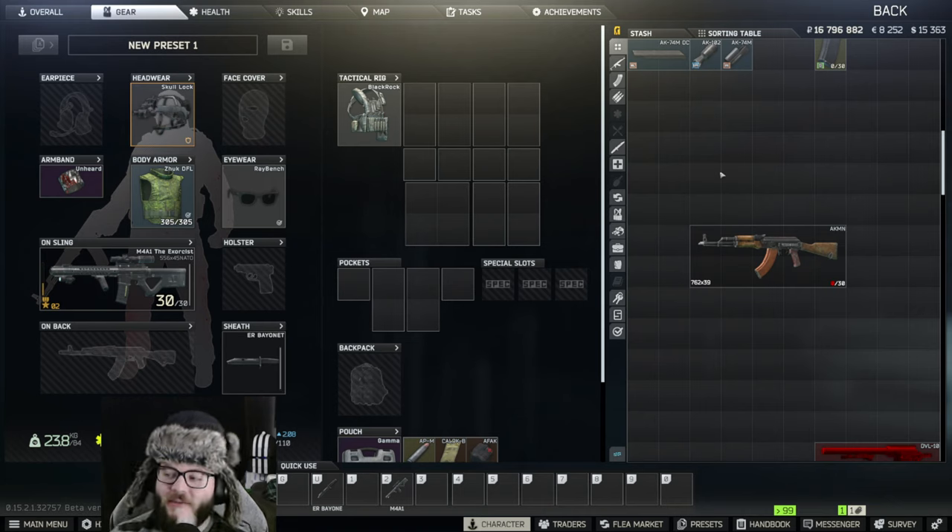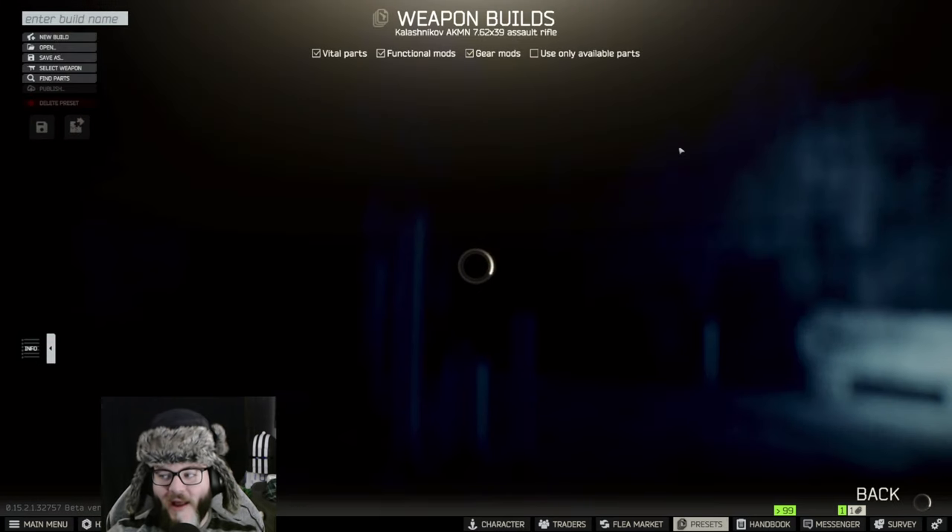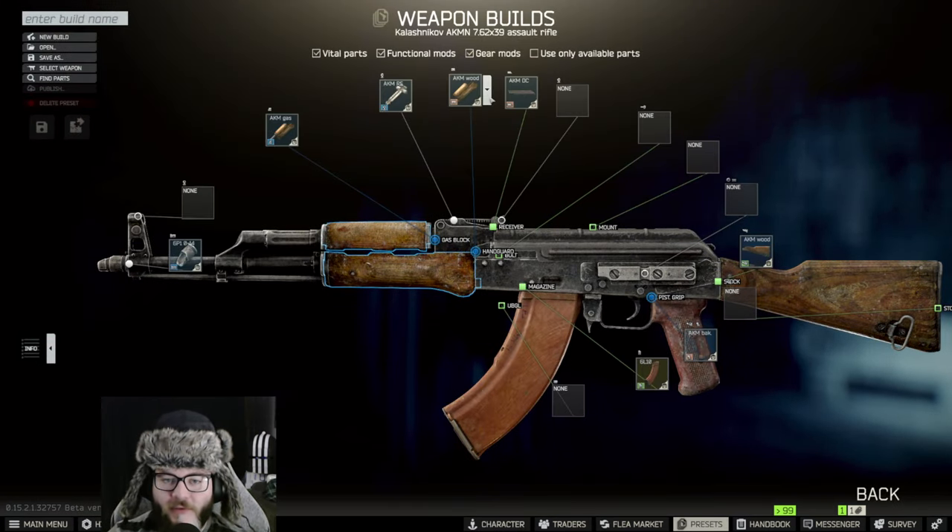Hey guys, welcome back to another gunsmith video. Today we're doing Gunsmith Part 18, which is going to require an AKMN. We're going to do an edit build and check it out.